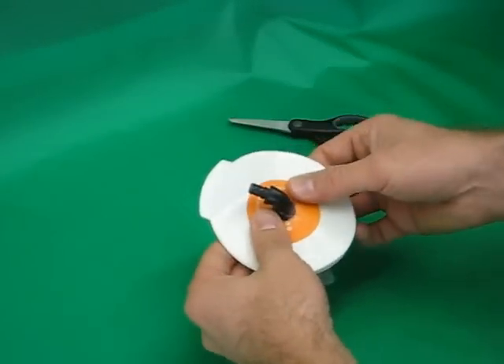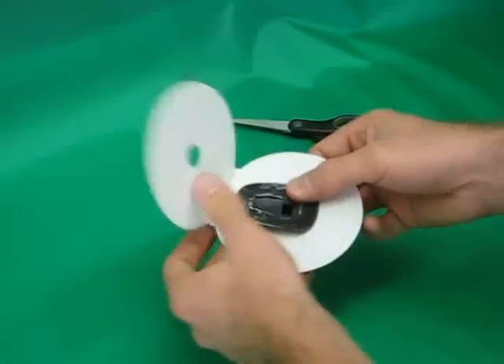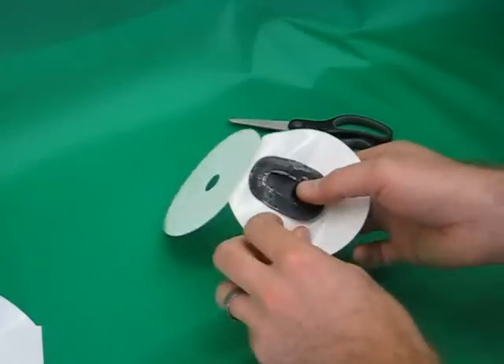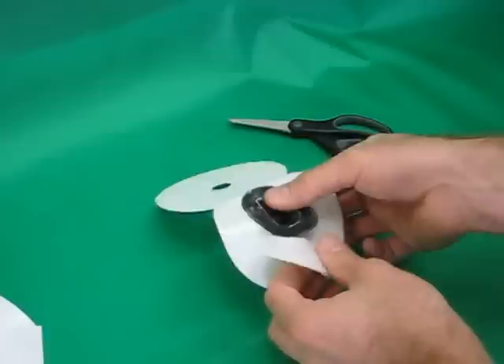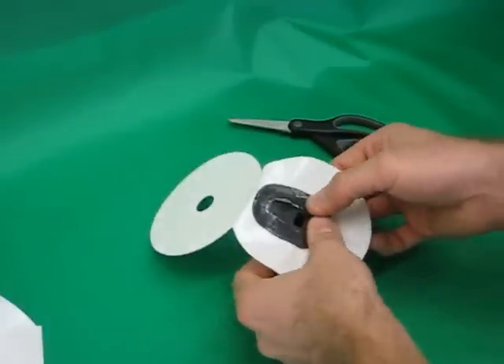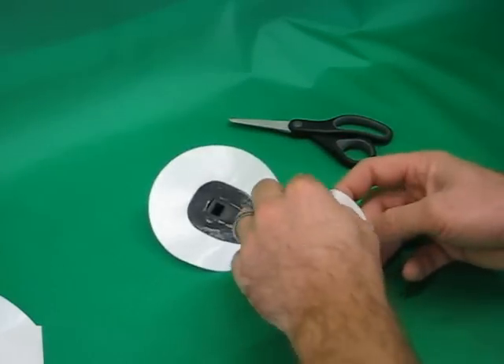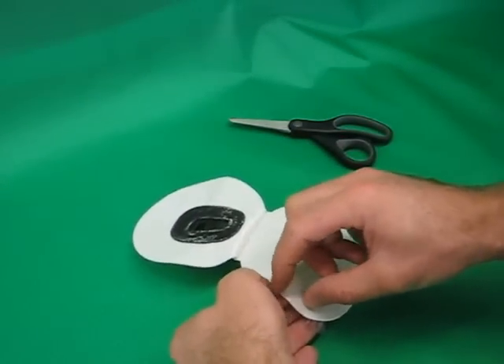Make sure to orient the valve in the direction that you want it to face. Peel the release paper from underneath the valve and then press it onto the adhesive. Open the trap completely and peel the backing paper off of the other side of the trap.